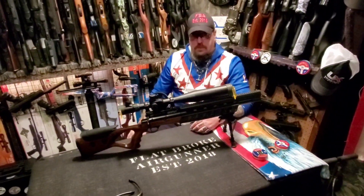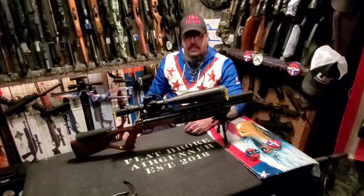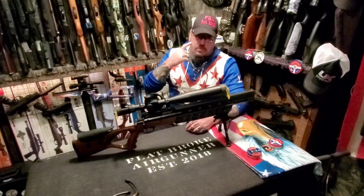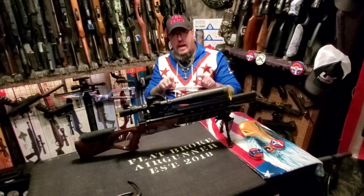I'm going to thank you guys for tuning in. I'm Denny the Flatbroke Air Gunner. Not only does your viewership, but your friendship truly means a lot to me. Always be a straight shooter. Always wear your shooting glasses when you shoot. I'll see you guys on the next video. Take care, and God bless.